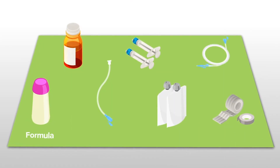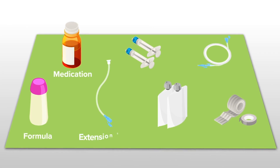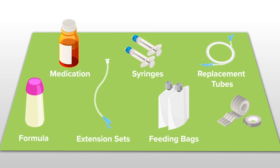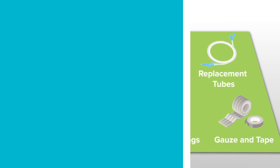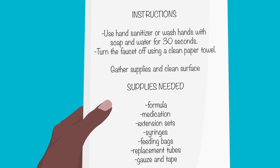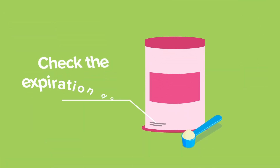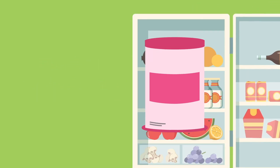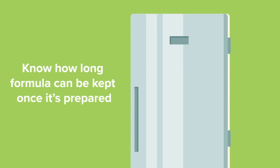This includes prepared formula, medication, extension sets, syringes, feeding bags, replacement tubes, gauze, and tape. It's a good idea to have written instructions handy too, so you can keep track of what needs to be done. Always check the expiration date of formula, follow the directions for refrigeration, and know how long formula can be kept once it's prepared.